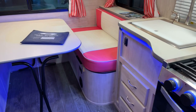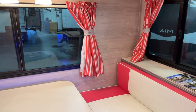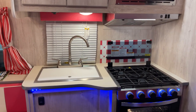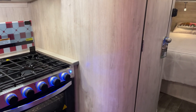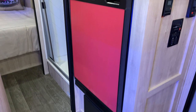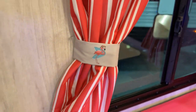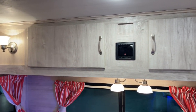Down below we've got the inducted furnace - 25,000 BTUs. Tank capacity: 21 gallons on the fresh tank, 33 gray, 33 black. With a dry weight of only 3,140 pounds, you're well within reach of a whole bunch of tow vehicles. There you go - in a nutshell. It's loaded with flamingos! This presentation has been brought to you by Bish's RV of the Quad Cities. Thanks for watching - we'll see you around.